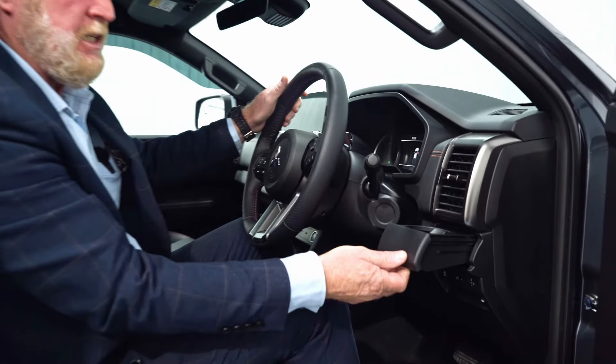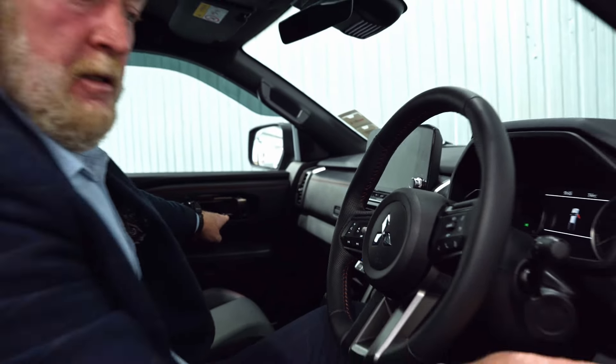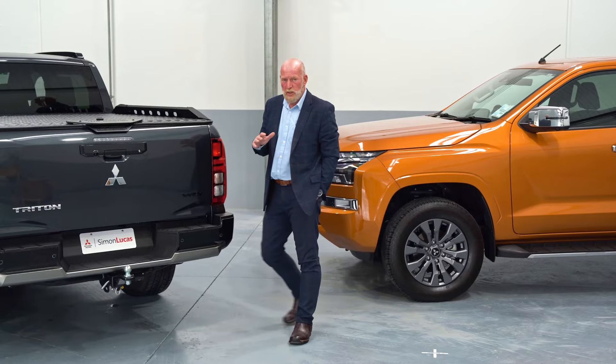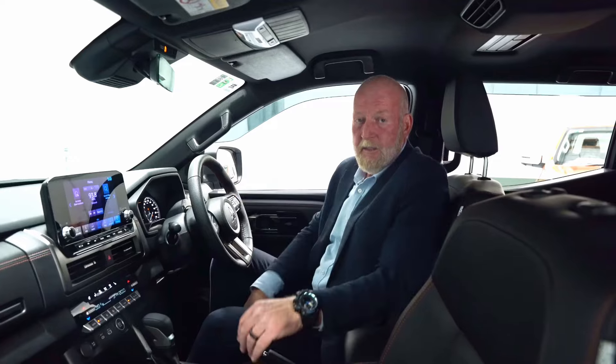In the VRX model we've actually got cup holders situated right here and also on the passenger side. With the Mitsubishi Triton double cab, you'll also notice you can now lock the tailgate.